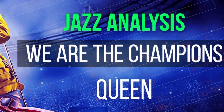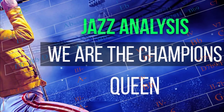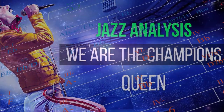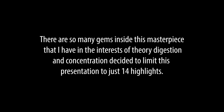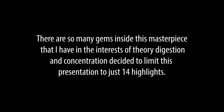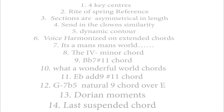Hi, welcome to the Jazz Duets analysis of We Are The Champions. Having put the microscope on the piece for some while, I would like to now share my discoveries with whoever is interested out there. Note, there are so many gems inside this masterpiece, that I have in the interests of theory, digestion, and concentration decided to limit this presentation to just 14 highlights. Ok, let's start.